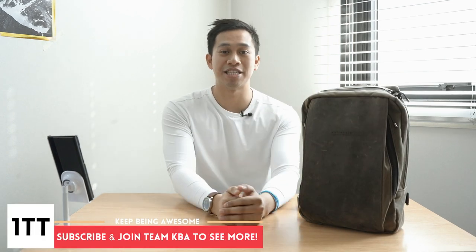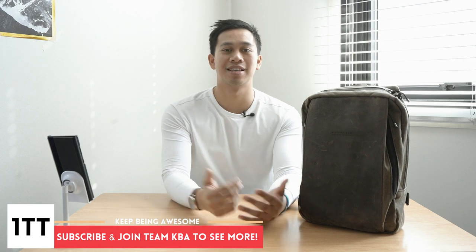That's all we've got time for — thanks a lot for joining me. What is your favorite feature you've seen in the Sutter Tech Sling? Let me know down in the comments below, and if you have any questions feel free to drop them too. You can check out my full written review on my website at OneTechTraveler.com. Give it a big thumbs up if you enjoyed it and found it useful, and if you haven't yet, make sure you join Team KBA to see more awesome videos like this one. Thanks a lot — I'll see you in the next video. Until then, keep being awesome.